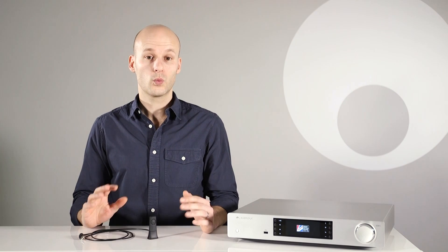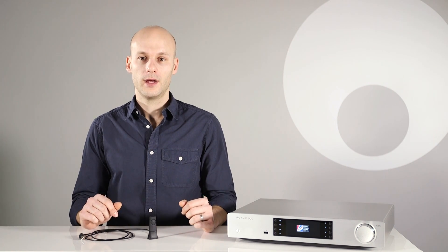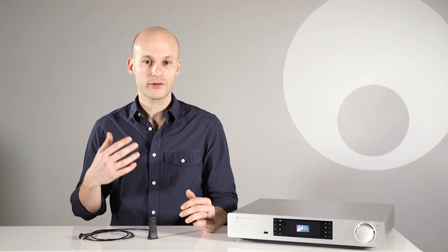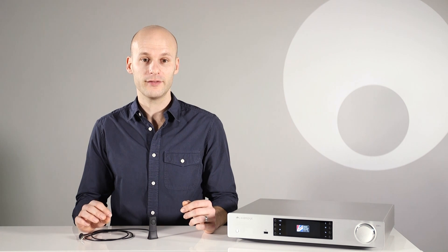Not all of our customers want Bluetooth built in, so we developed the BT100 for those who do. It works with any compatible Cambridge Audio product and means you can stream music wirelessly from your smartphone, tablet or laptop directly to your hi-fi.